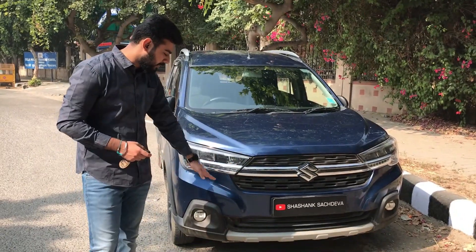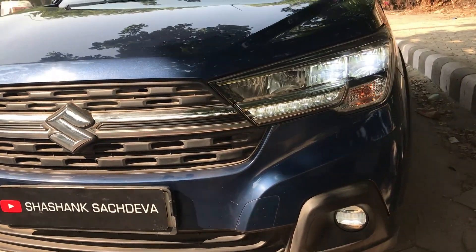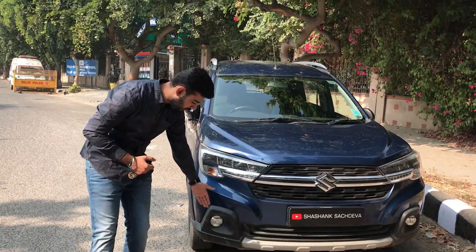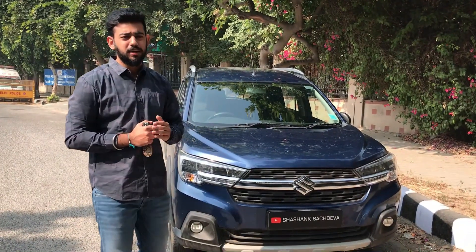Down the line you have a body kit, and you have a silver garnish in the body kit. And you have LED projectors, which are very effective — very useful for long drives. And you have a silver garnish in the body kit which again provides a muscular look to the car.